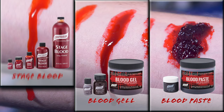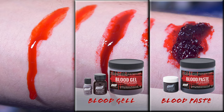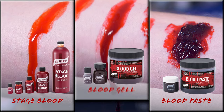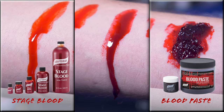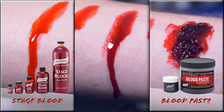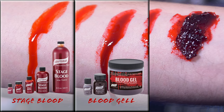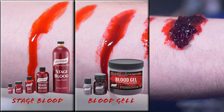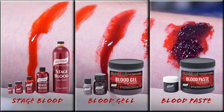What's the difference between our blood products? Stage Blood is a bright red, water-based product that has the same consistency and color of real blood, and it also dries like real blood. Blood Gel is a deep red, glycerin-based blood that never dries, giving the look of oozing, wet, thick blood. Blood Paste is a firm, deep red blood you can smear into a wound so that it won't move, but looks wet — and as I said before, my personal favorite.